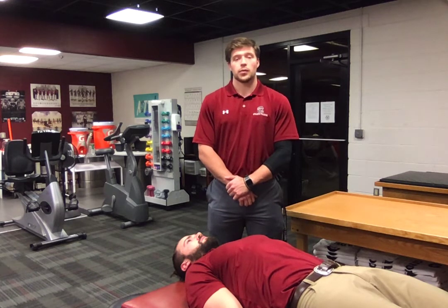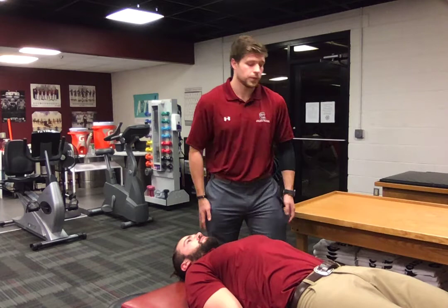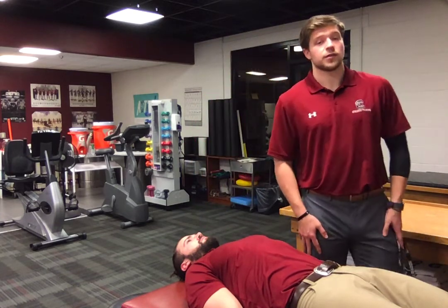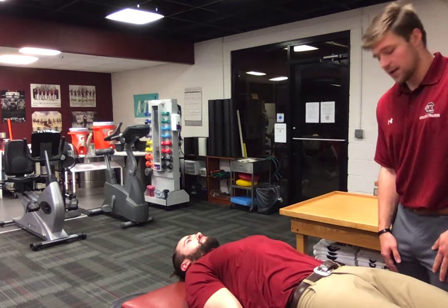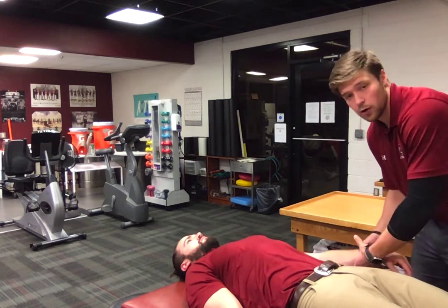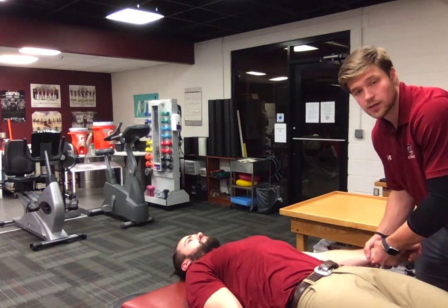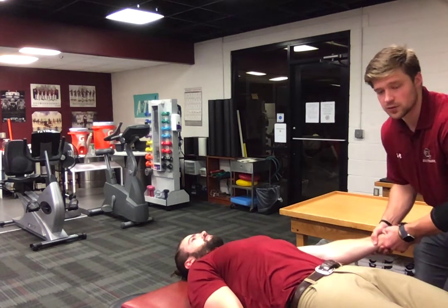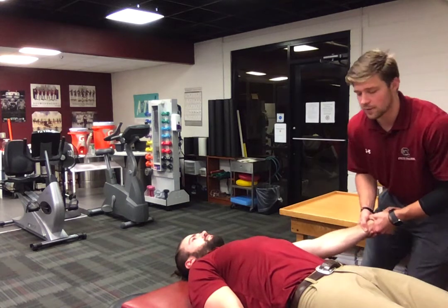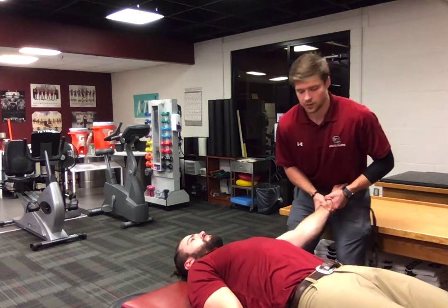To begin this technique, you will have your patient lie supine. You will assess neurovascular status. You will start with the arm in complete abduction. You will grasp with both hands at the wrist. You will provide slight longitudinal distraction as well as oscillations through the complete range of motion of abduction to 170 degrees.